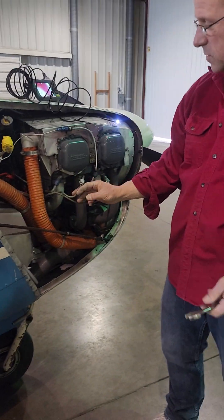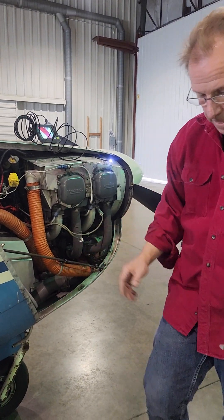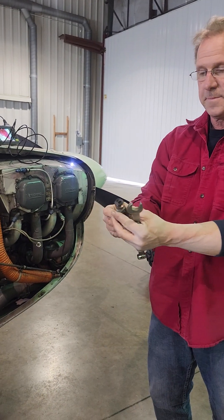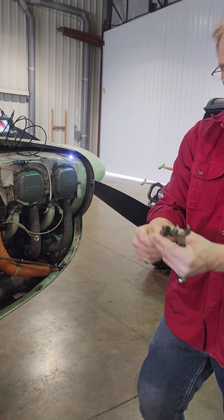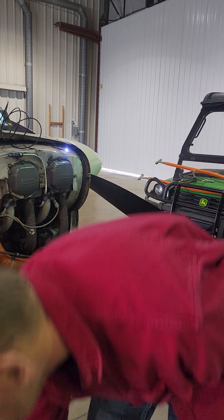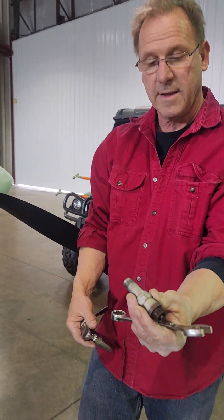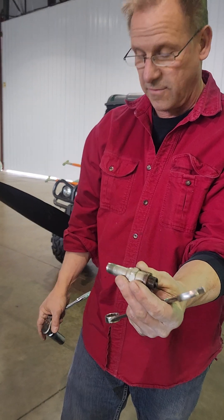The plug wires are screwed off the end of the plugs. This is what the plug looks like — I've removed this plug here. You use a special plug wrench for these aircraft plugs, which are obviously, if you've ever seen a car plug, very different.